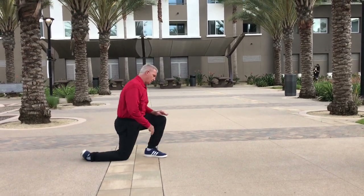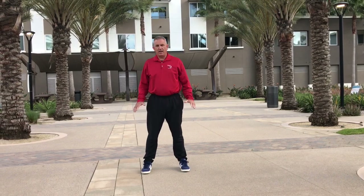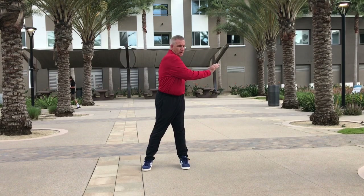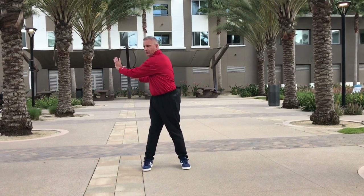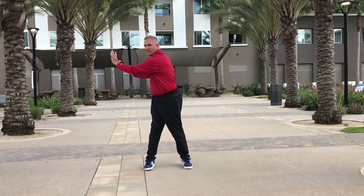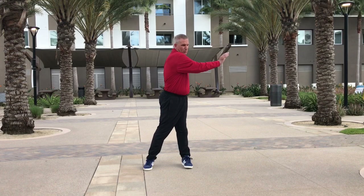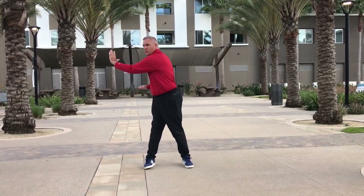Next, kind of a trunk rotation, but you hold it for 3 seconds, and we'll do 3 to each side. You go right here and hold: 1, 2, 3. Back: 1, 2, 3. Back: 1, 2, 3. Back: 1, 2, 3. And 1, 2, 3. Working up the body.